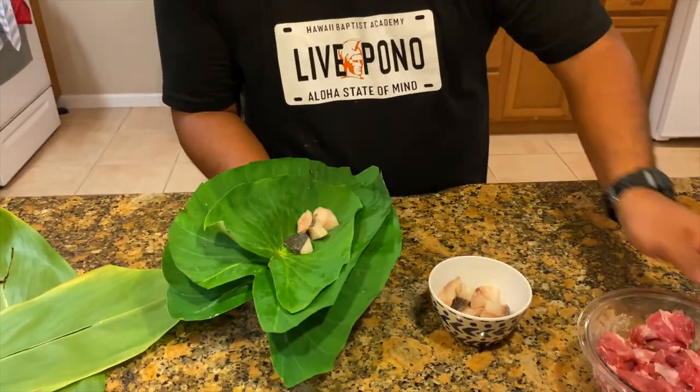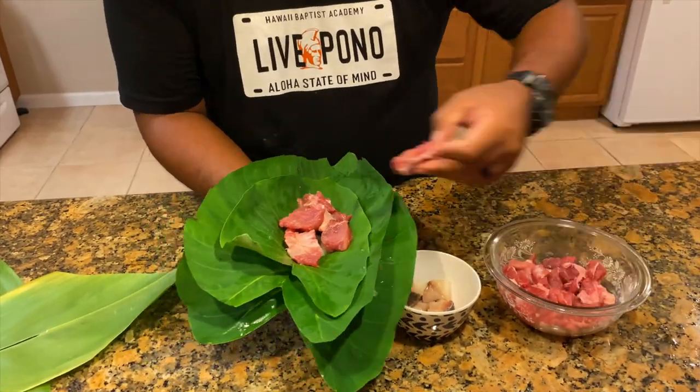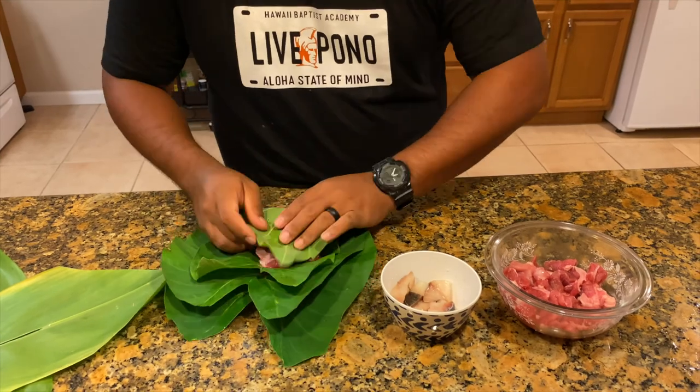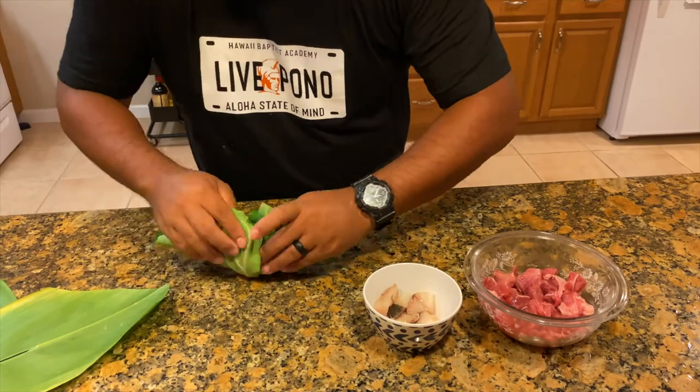Now I'm going to make a bigger lao lao — with bigger leaves you can add way more filling. One thing to note is that a few leaves aren't enough; you need a whole lot more leaves, and in the end you'll see why.